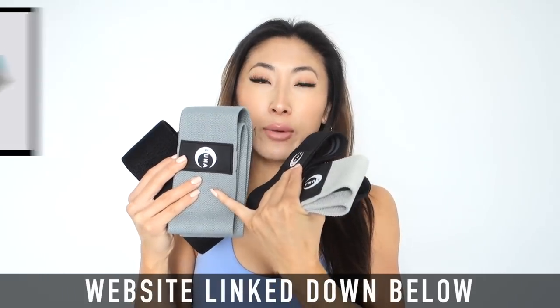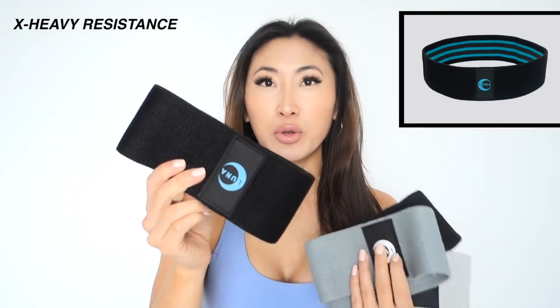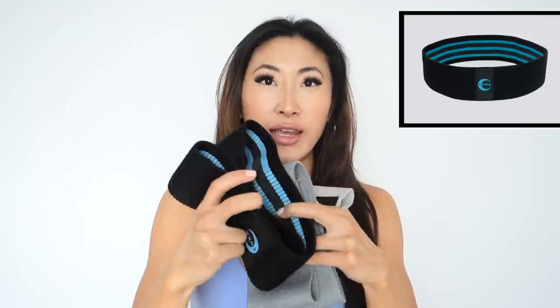New fabric booty bands have just launched on my website. These are some of the new, more neutral-based colors. This color is medium resistance, this light gray is light resistance, and then we have heavy resistance in black. We also got a new x-heavy resistance — this blue band with a blue logo — for those who have been using heavy resistance and want to step up their booty game to the next level.